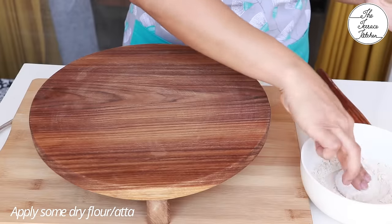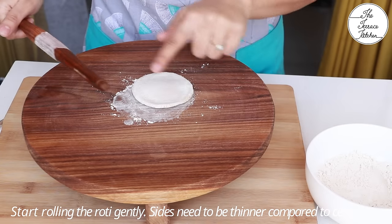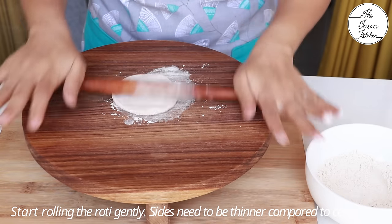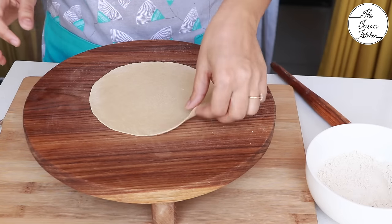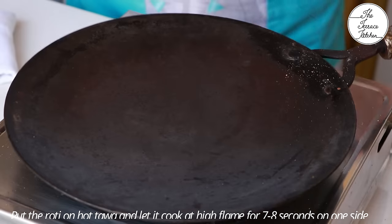Take your chakla, apply some dry flour or ata, and start rolling. I'm using the tapering balan. While rolling, remember: do not apply a lot of pressure — use light pressure and work on the sides. To make good rotis, the sides should be thinner compared to the center.